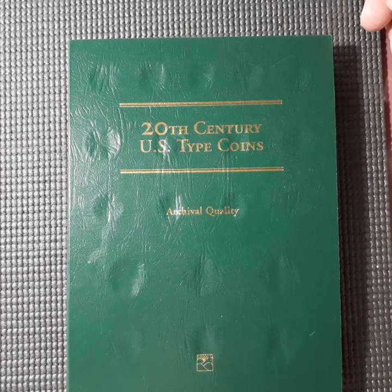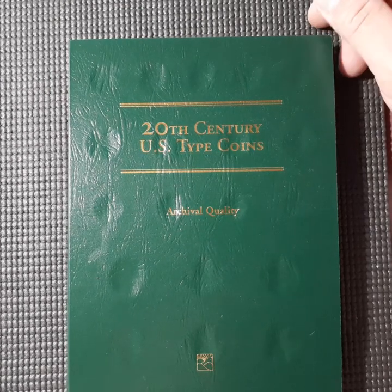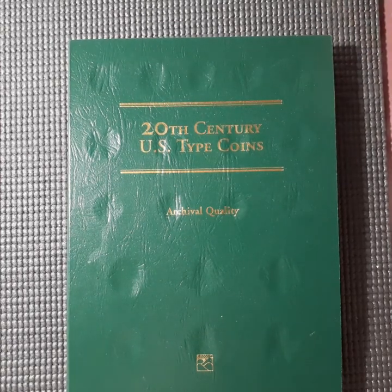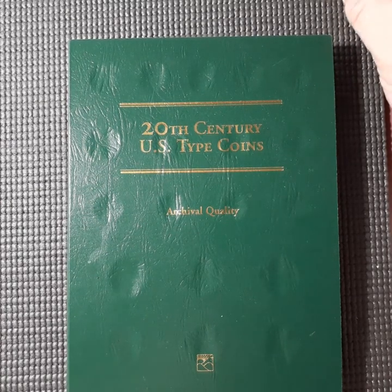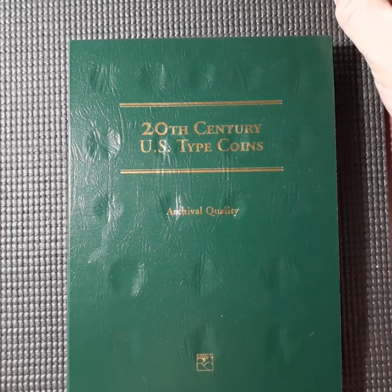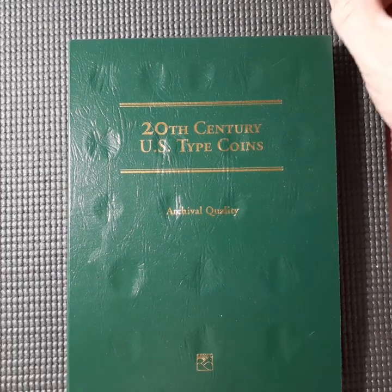What I would like for you to do is to grab yourself a 20th century US typeset folder, album, card, plaque, whatever you'd like, and fill it with what you have on hand and what you'd be willing to leave in the album — or folder, whatever you choose.